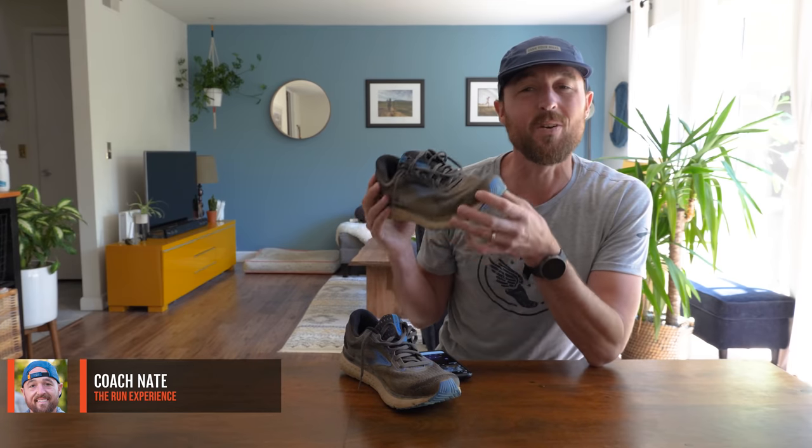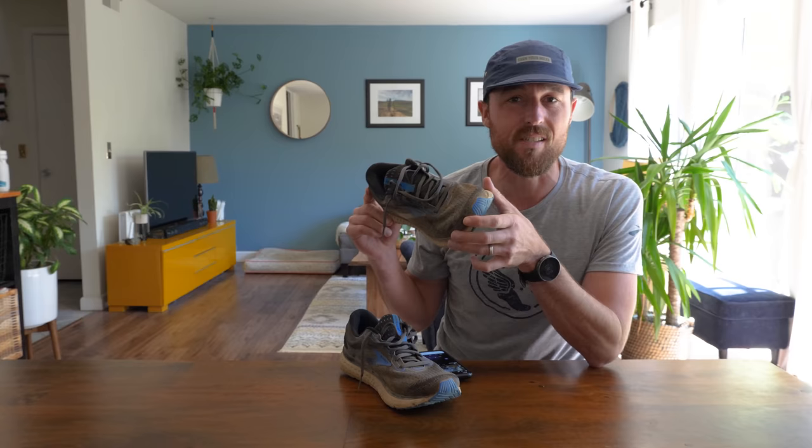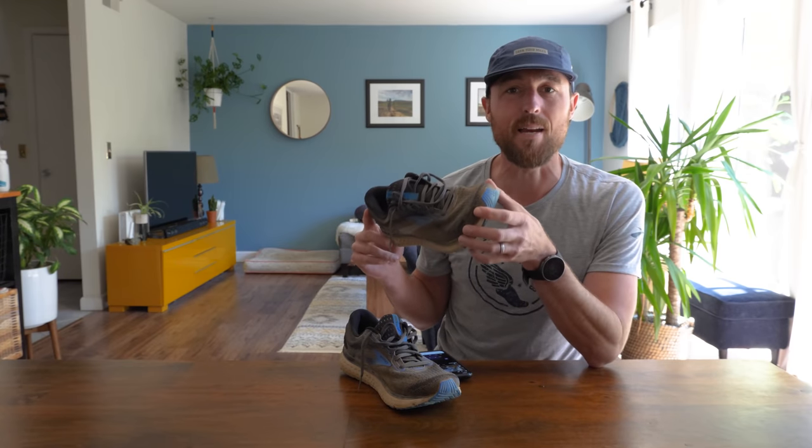Hey, what's up guys? Coach Nate here, excited to talk about the Brooks Glycerin 18. I have gotten a bunch of runs in these things — different lengths, different types — and I'm excited to share my experience.